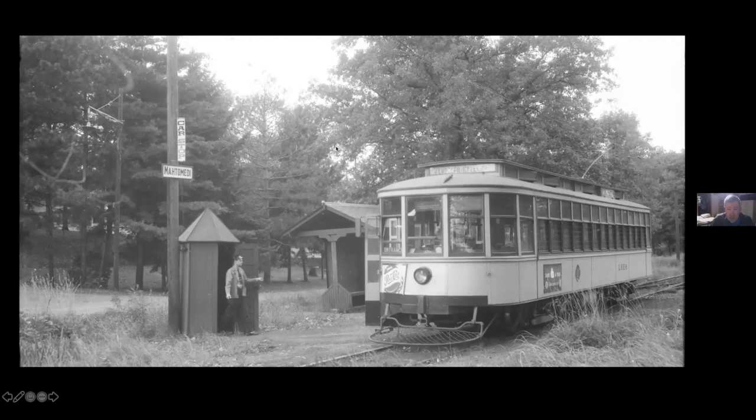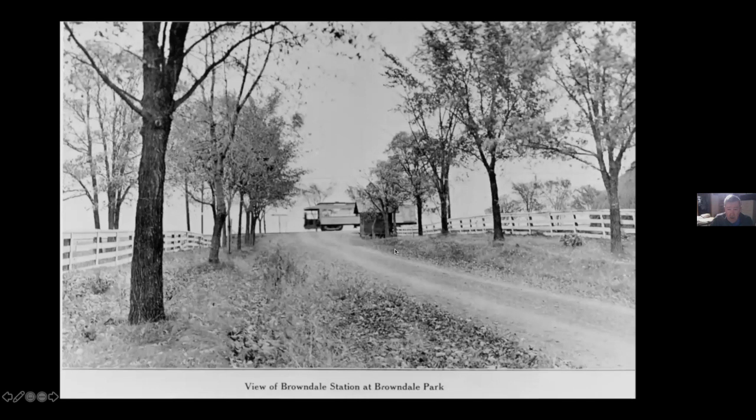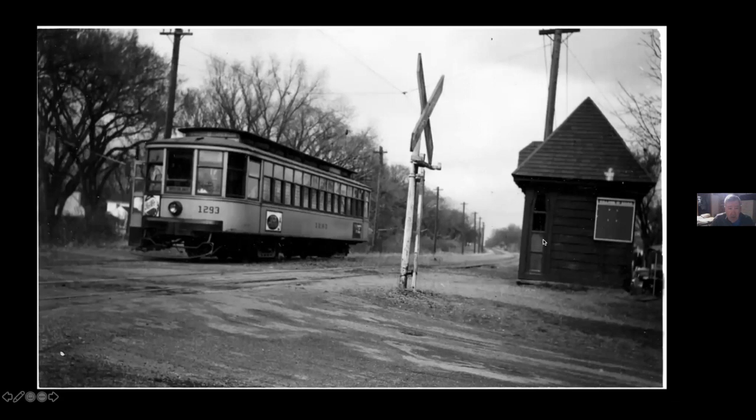Here's exactly that same type of waiting shelter, and you can see there's a sign for Willerney and a car stop sign. This is Browndale — one of the three stops along 44th Street at the north side of the Country Club neighborhood. They were Grimes Avenue, Wooddale Avenue, and Browndale, and they built little waiting shelters. Here's the one at Wooddale. At Wooddale and at Browndale, they put in crossing flashers — two lights — which was about the only place they did it on the whole Twin City Line system.